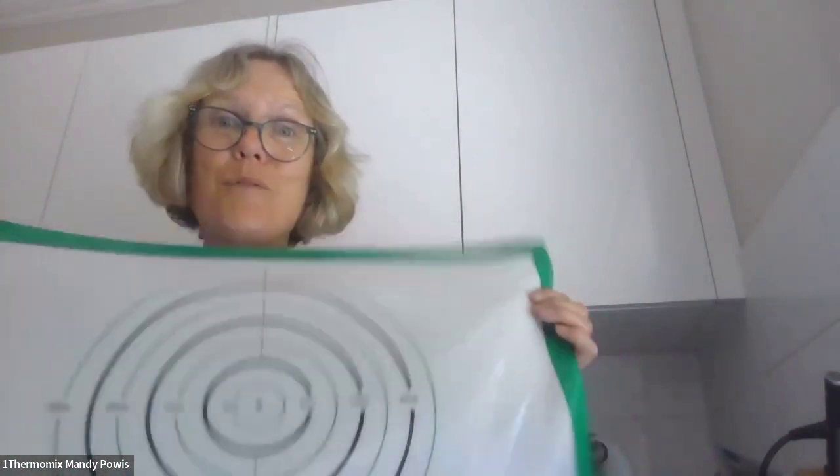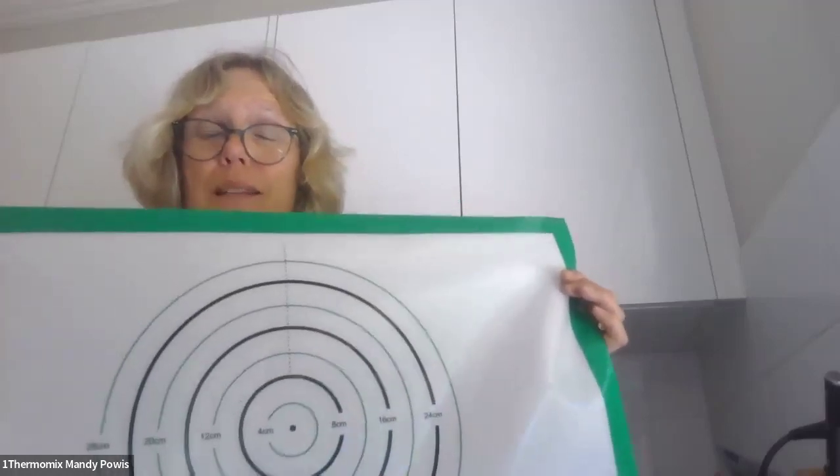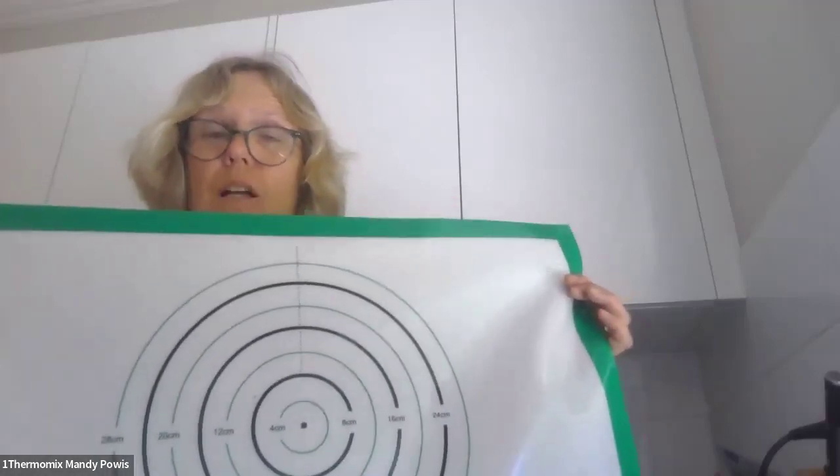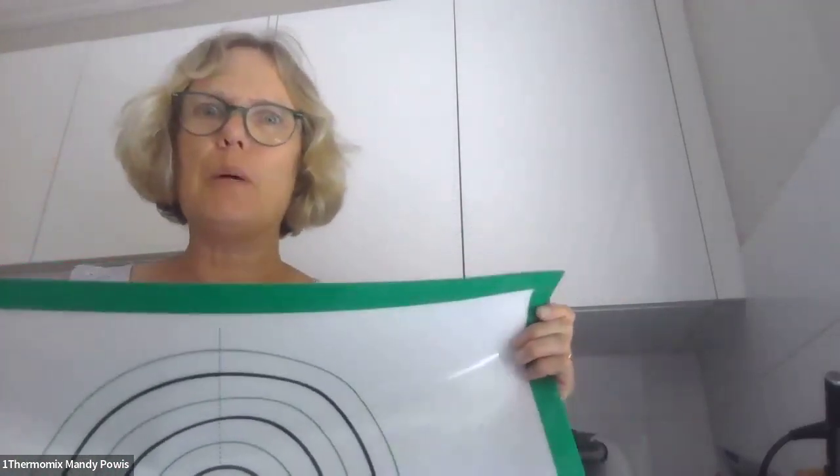This can go into the fridge, it can go to the freezer down to minus 40 degrees, and it can also go into the oven up to 280 degrees Celsius. So how versatile is that? You can wrap up your pizza dough and let it prove in here if you're doing that.